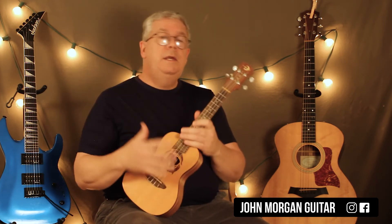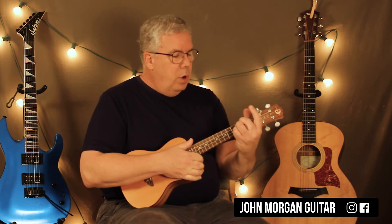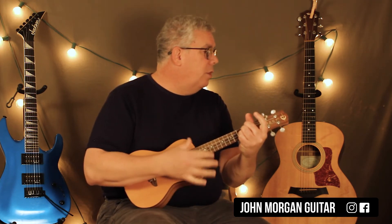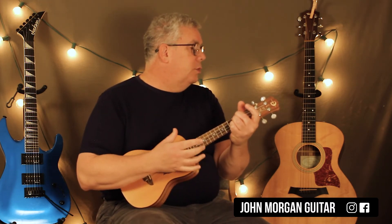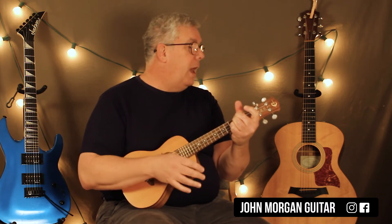Now let's go over the parts of the song in more detail. The chorus: every time I see your face is a D for two patterns or two measures. So it's down, down, up, up, down, up — twice. Then you go to your G chord, same strum but only one pattern. Back to D for one pattern, then A for one pattern, A7 for one pattern. That's the progression and it repeats.